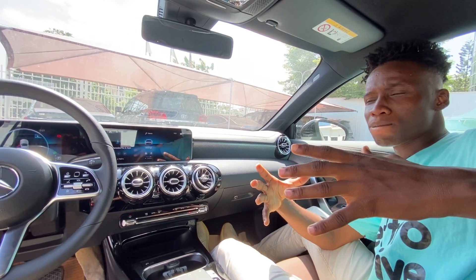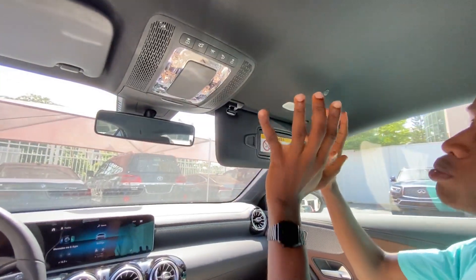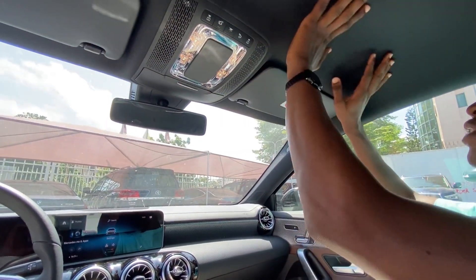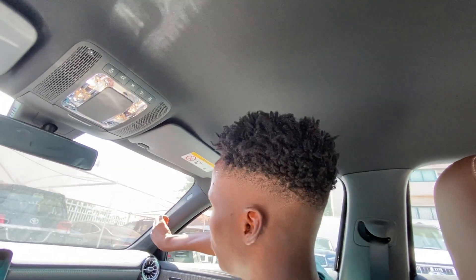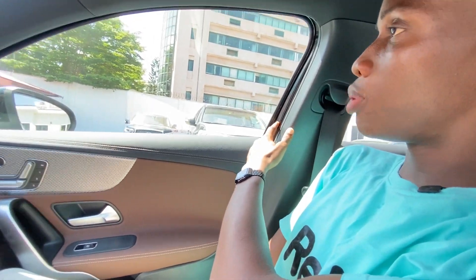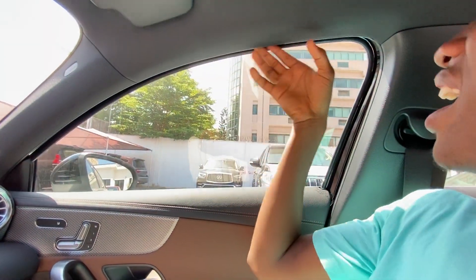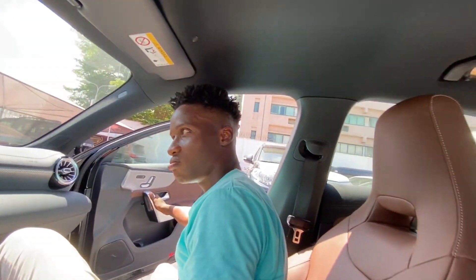Now let's hop onto the back. Before that — you don't get a moonroof in this car, and that is just sad. You have visors that don't slide, which I actually don't mind. One thing I don't like is that you can see the body panel color peeking through here. If this car were red or white, you'd see the body color exposed. Why didn't they put something to cover it off? I've not seen this in any other car — I guess because it's the cheapest Mercedes, they're cutting corners.